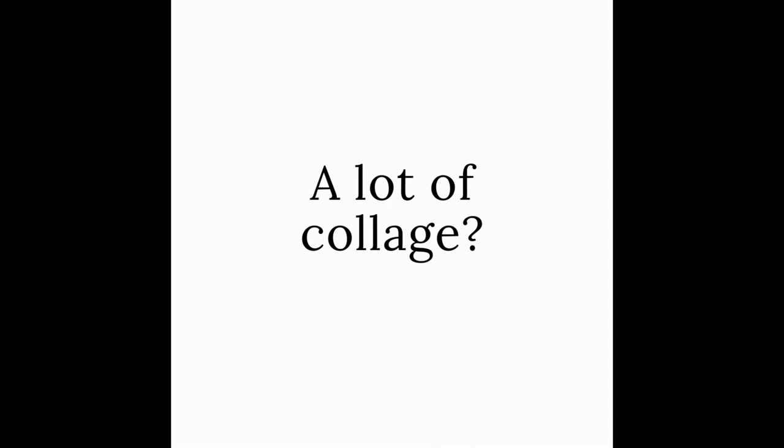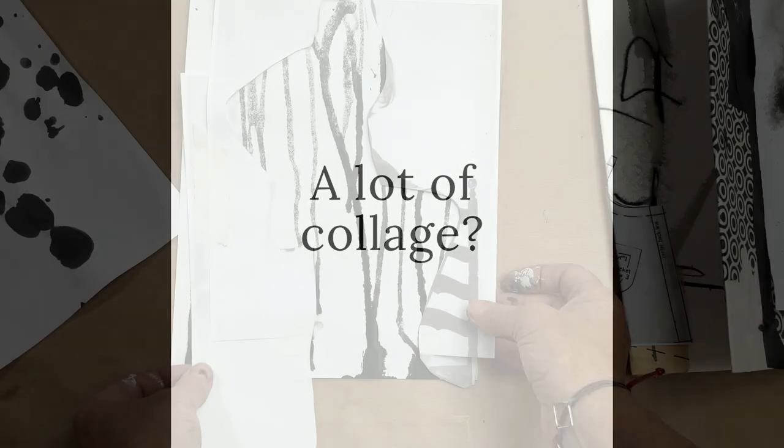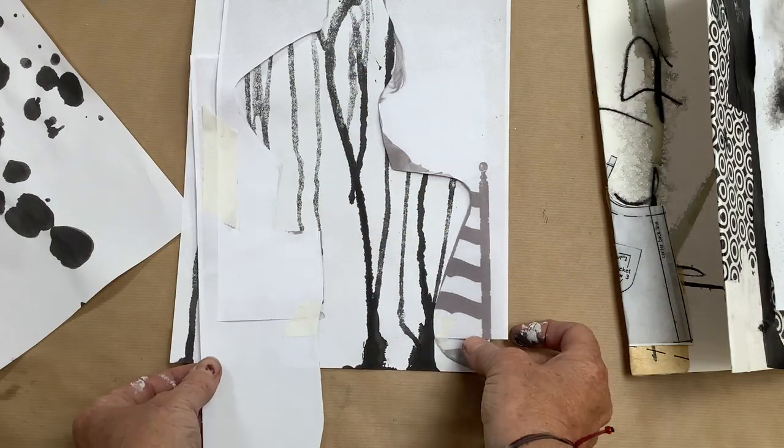Is there a lot of collage? Of course there is — it's me, Karen Stamper Collage. That's quite nice actually with the stripes here; I feel like she's made from long hair.